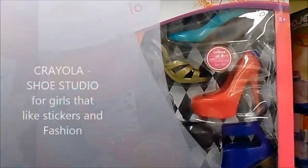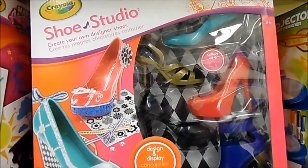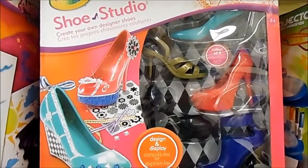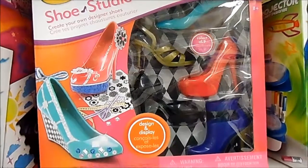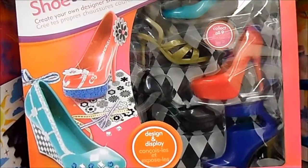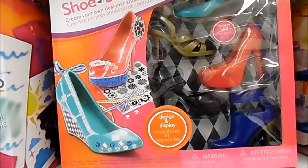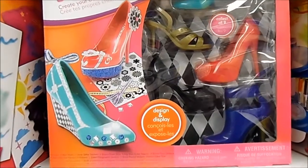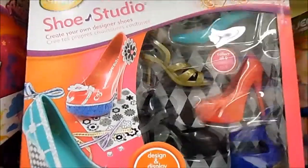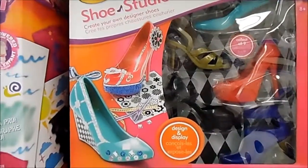Here we have a new product — this is the Crayola Shoe Studio, which is brand new. I believe it was introduced during this toy fair year. Crayola is all about creativity. So if you have a little girl who likes shoes and wants to be creative and design shoes, you should probably check this out. It's a box of at least five shoes and comes with stickers, allowing you to decorate the shoe the way you want. The Crayola Shoe Studio Deluxe is retailing for $24.99.